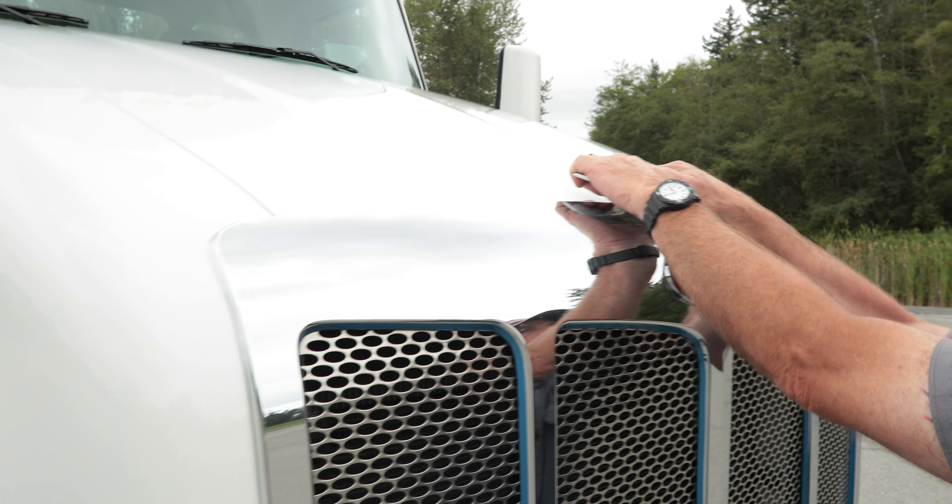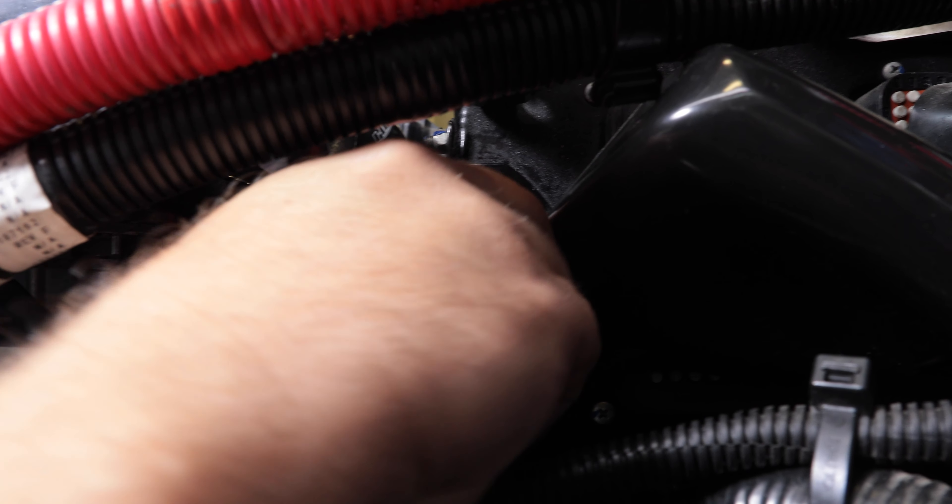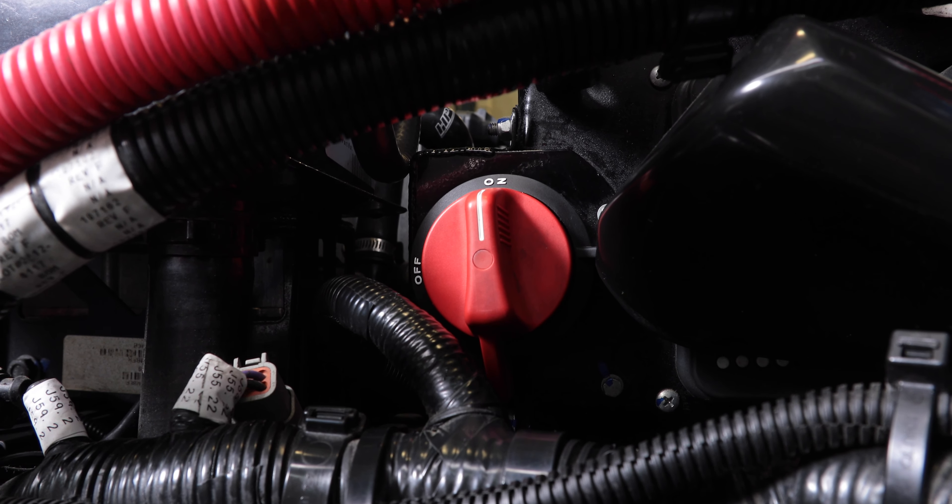This completes the pre-trip inspection. The truck is ready to start. If necessary, remove the charger plug. Again, if necessary, switch the low voltage disconnect to on.